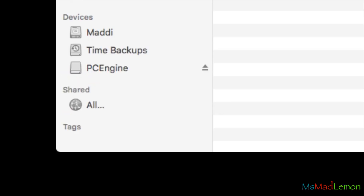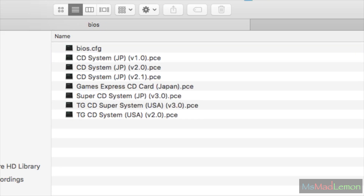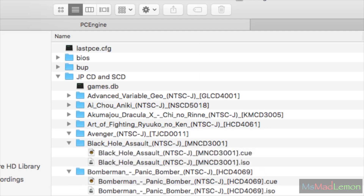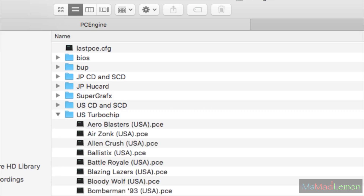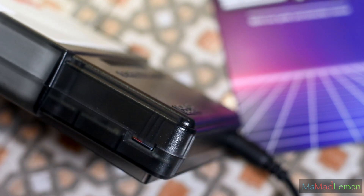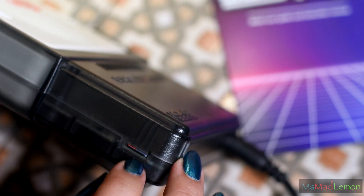The first thing you need to do on your computer is format a micro SD card as FAT32 or exFAT — I've chosen exFAT. The best way to arrange your files: a BIOS folder for CD-ROM system cards, a CD-ROM folder with all your games — note each game has its own folder with a .bin and a .cue file. Then a HuCard folder with all your HuCard games. You can also play US TurboGrafx-16 games, whether CD or TurboChip cards. The manual states to never remove or insert the SD card while the system is on.